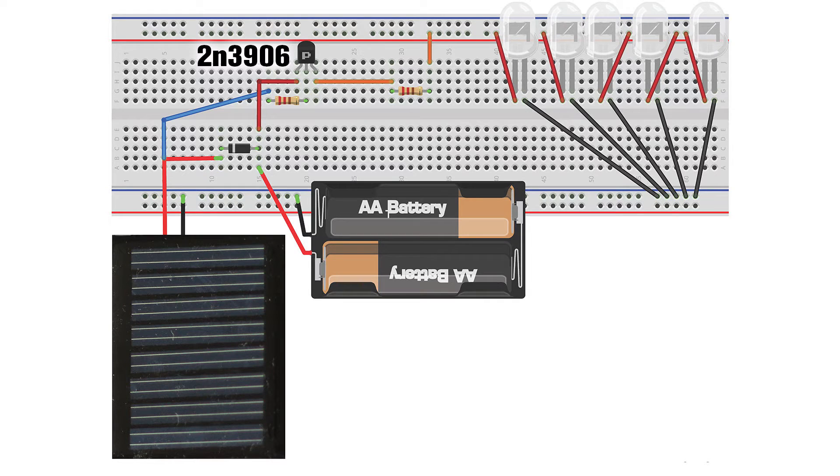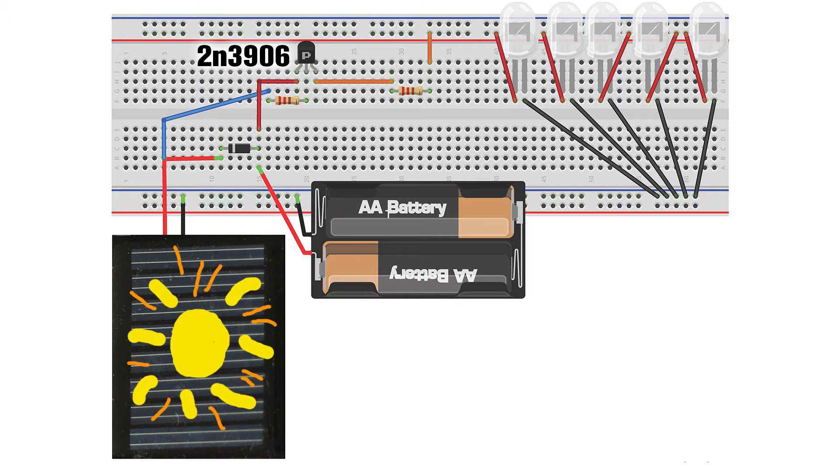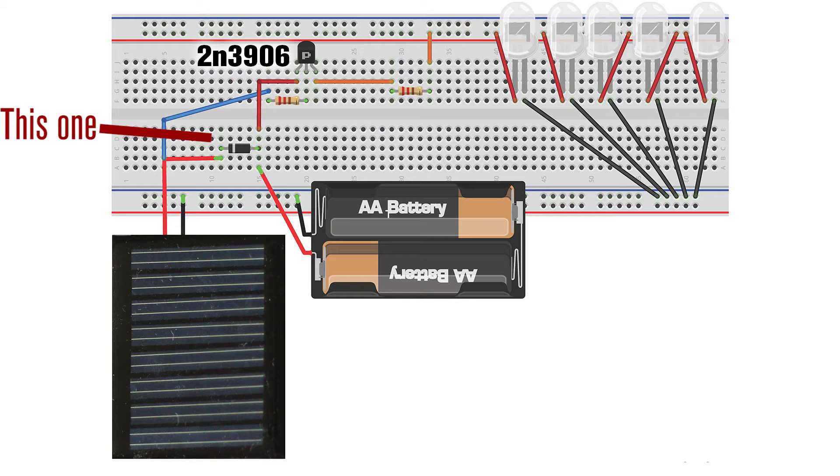So this is the circuit we're looking at. You can see we've got our solar panel going into the batteries via a diode — that's the one I need to replace. Currently I'm using a signal diode and it drops almost a volt at 20 milliamps. I need something a bit smaller, so maybe a power Schottky diode or perhaps a reverse P-channel MOSFET or something like that.